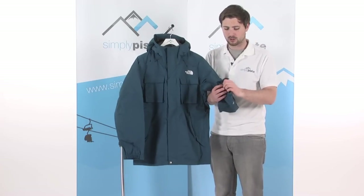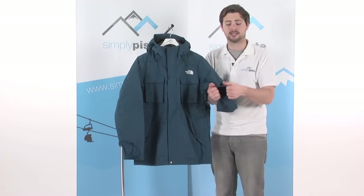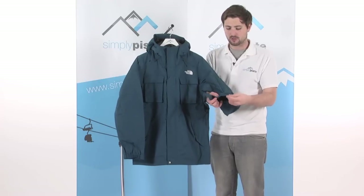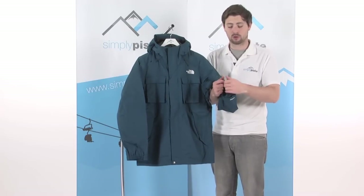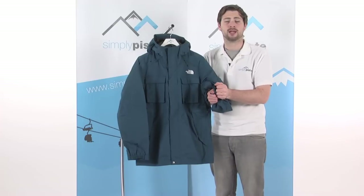On the cuffs, there's a nice large cuff, fully elasticated at the base as well, so really easy to pull over the top of your glove. You've then got a velcro adjuster on top as well, so you get a nice tight fit around your glove, stopping that snow from getting inside.